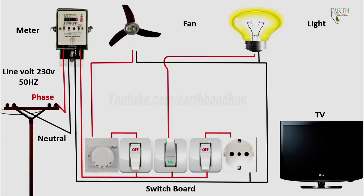Light switch on — light on. Light switch off — light off.